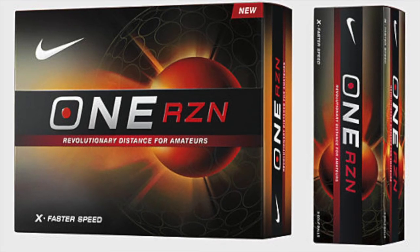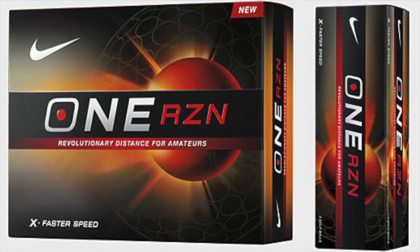Rocky, thank you so much for spending time with us here. The Nike One Resin and One Resin X is going to retail for $29.99. When is that going to be available? February 1st. Look for these to hit shelves on February 1st.